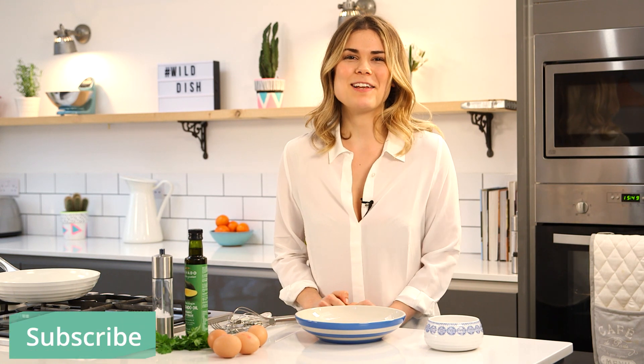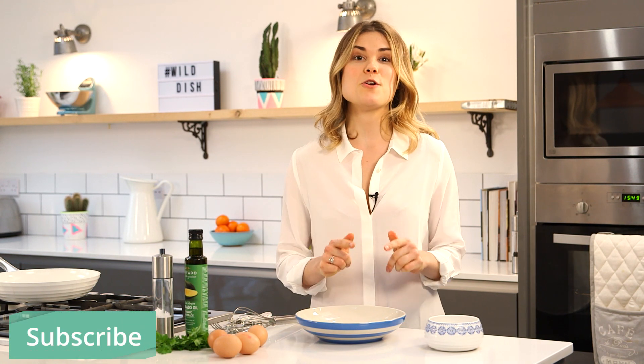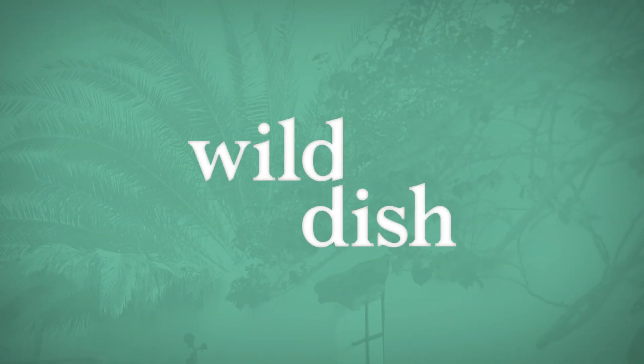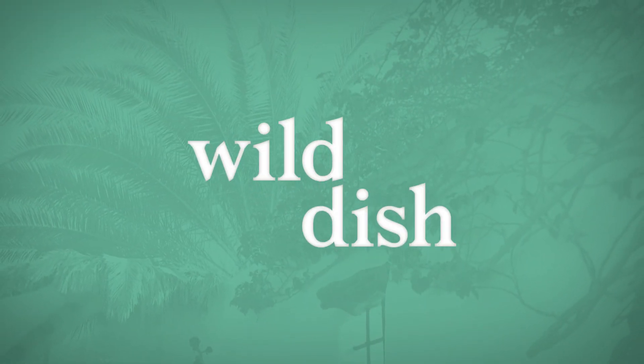Welcome to Wild Dish. I'm Madeleine Short and today I'm going to be showing you how to make the perfect scrambled eggs. I have to say I love eggs in the morning — it's kind of my go-to breakfast and I feel like I've got this whole thing down pat, so I'm going to show you my take on scrambled eggs.